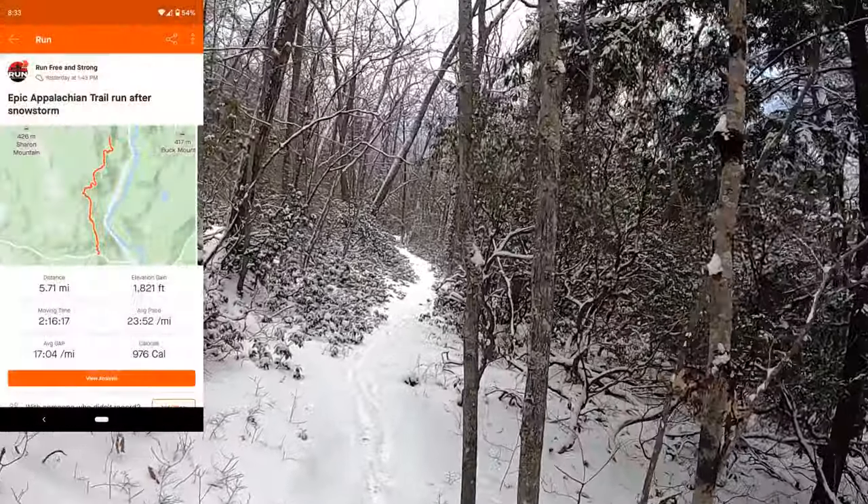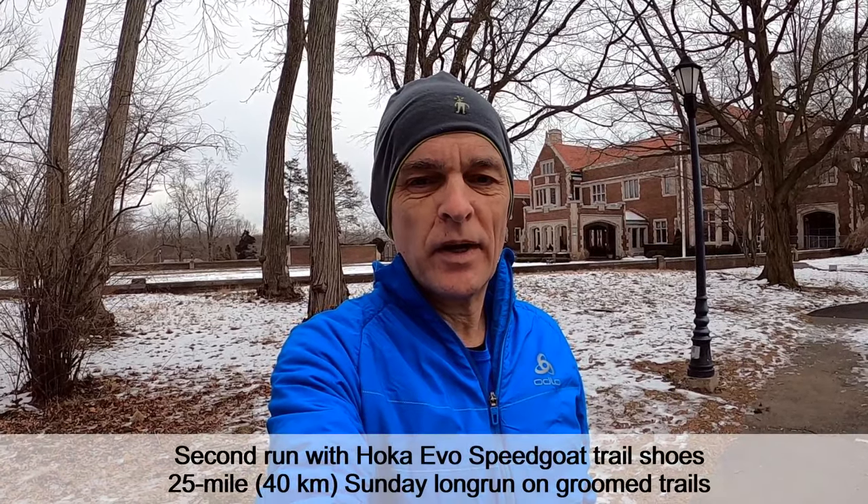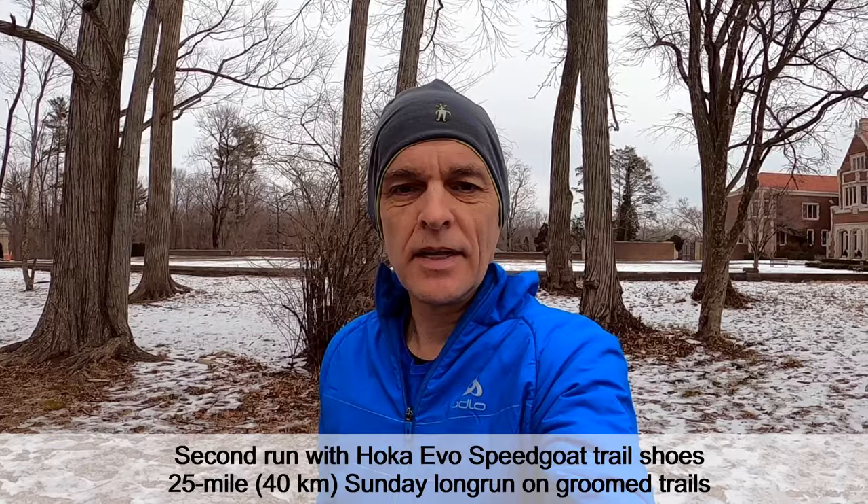Beautiful single track here — it's totally awesome. We're ready for our Sunday long run. Let's go.